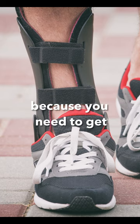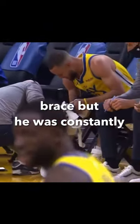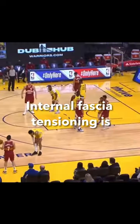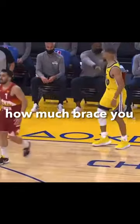But we know that doesn't work because you need to get it from within. Remember, there was a time Stephen Curry was wearing a brace, but he was constantly getting injured in the ankle. What's going on there? Your internal fascial tensioning is lacking — your foot and ankle cannot stabilize. So it doesn't matter how much wrapping or how much brace you have.